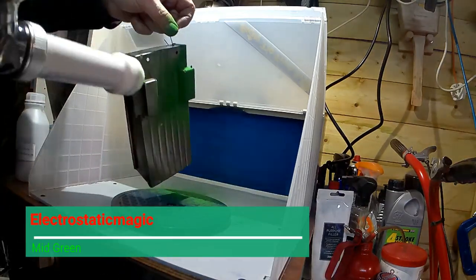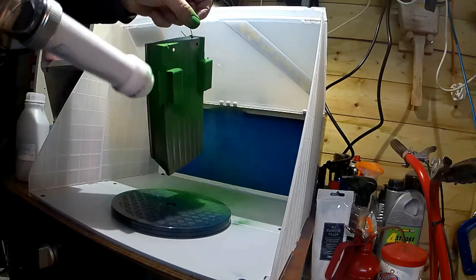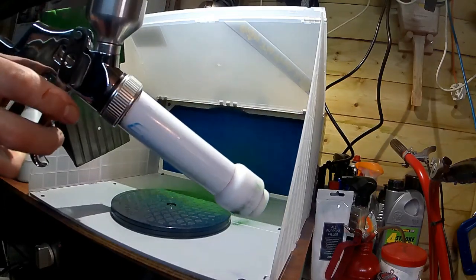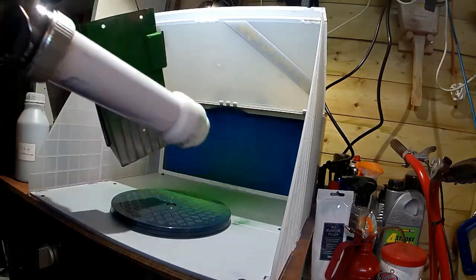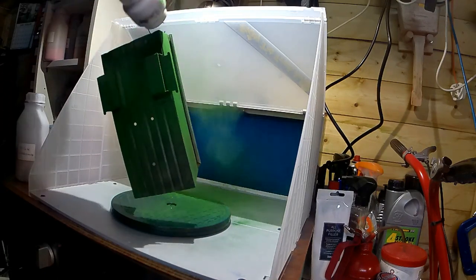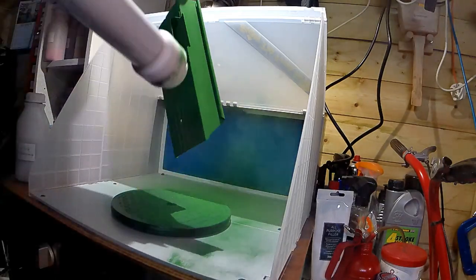After baking, the truck bed is now going in with some Electrostatic Magic green. This is my new powder coating booth — it's actually a spray booth but it works fairly well. The dust does go into the filter and there's a vent to the outside, so it's better than doing it half in the rain as normal.